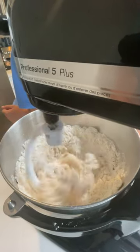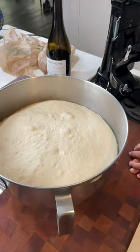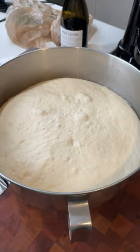Start off by adding all ingredients to the mixing bowl and mixing until your dough springs back. Once this happens, allow the dough to rise in a warm place for an hour.